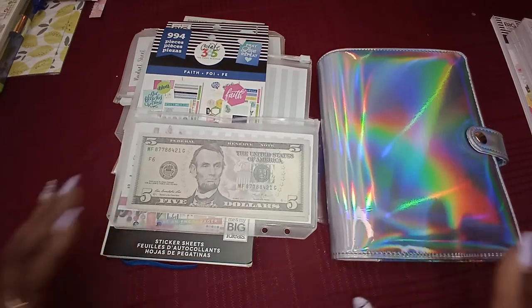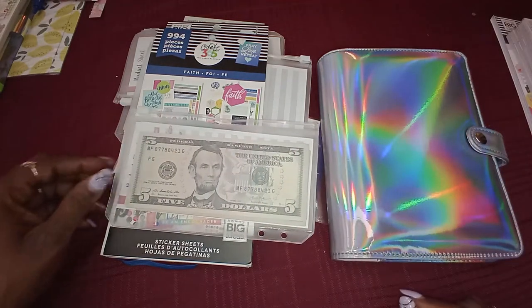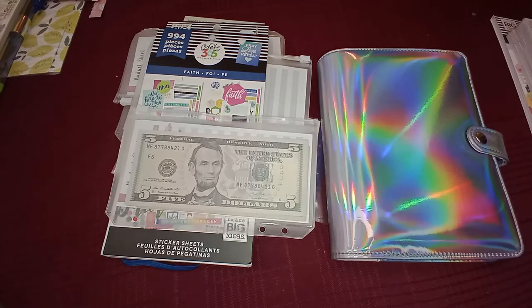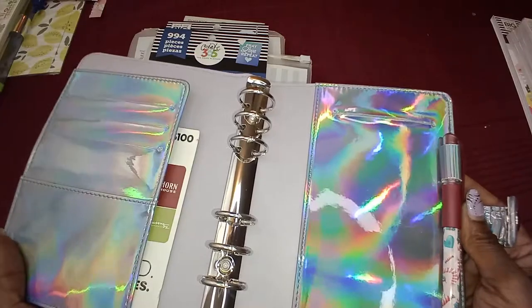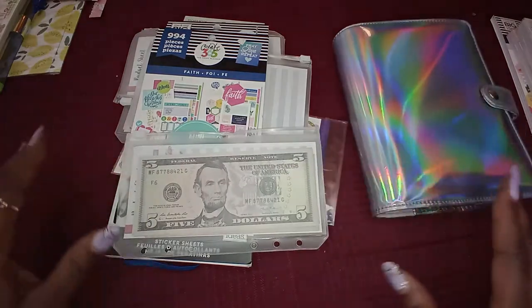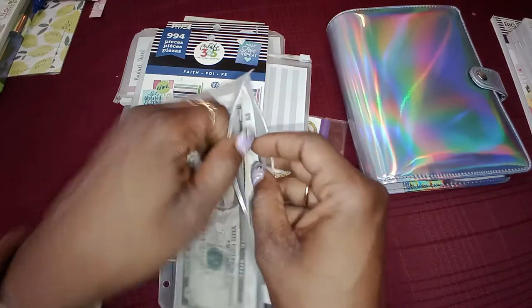If you've been keeping up with the videos, I bought a new planner — actually two new planners, but we're on three now. This is going to be a setup video showing how I went through all my sticker books to find letters and pictures. This particular planner is going to be with me in my purse, and these are going to be like my weekly envelopes.